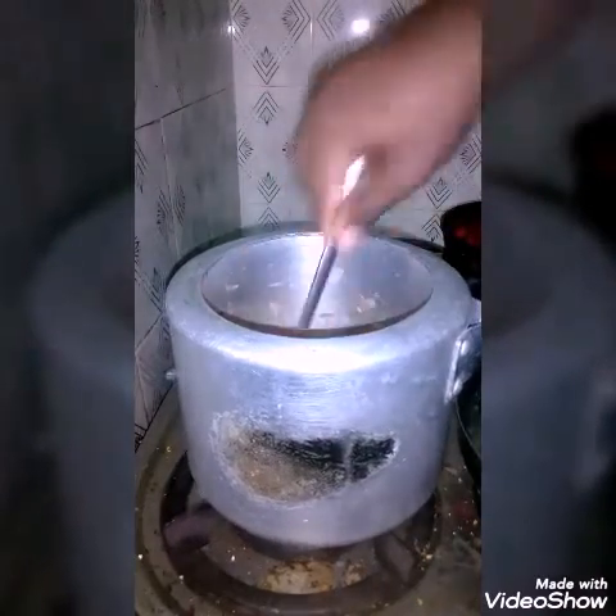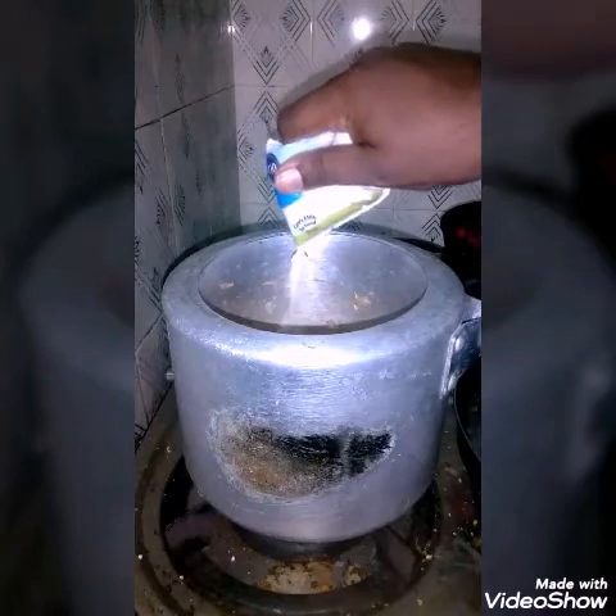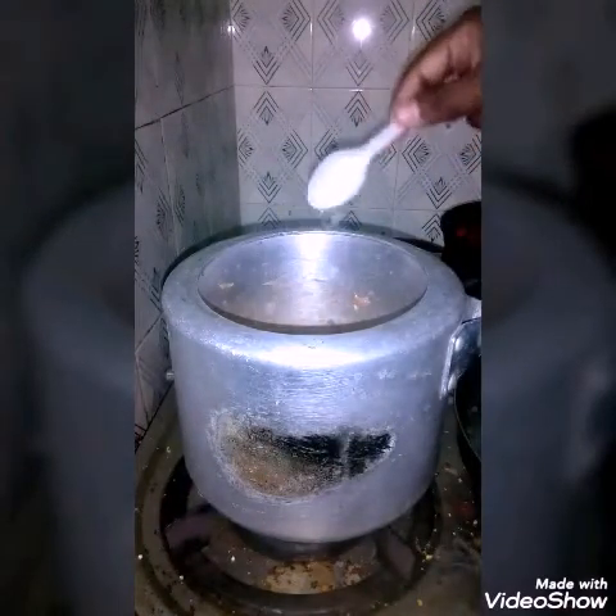Mint leaves are added to the cooker and everything is mixed very well. A good quantity of curd is added, followed by the required quantity of salt.